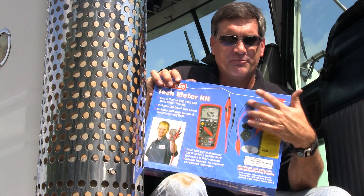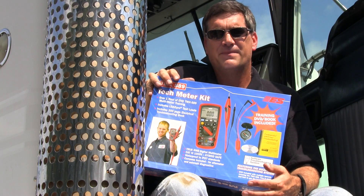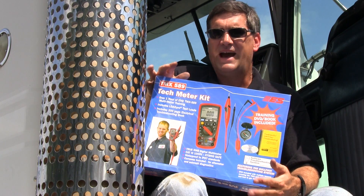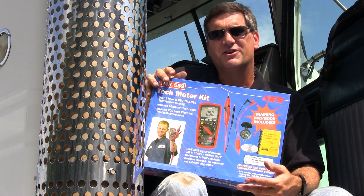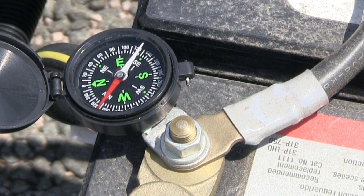And you're going to laugh, but there's a compass, because a compass allows you to diagnose alternators immediately without fail. If you have a magnetic field produced by starting current, that magnetic field reverses if the alternator charges the battery. So you simply put the compass on the ground strap of the battery and crank the engine. When the engine starts, if the needle swings, the alternator is charging. It's that simple.